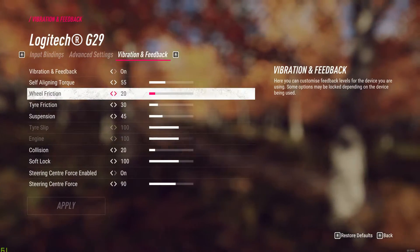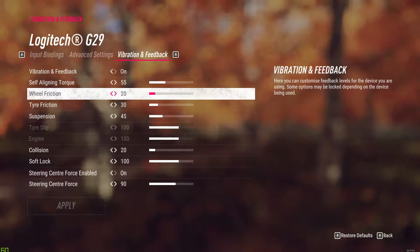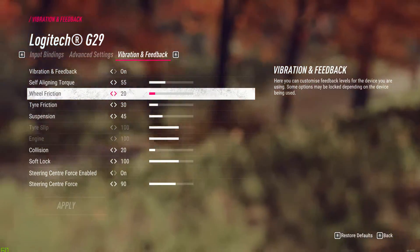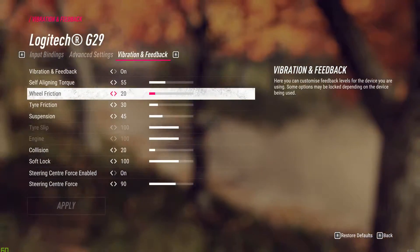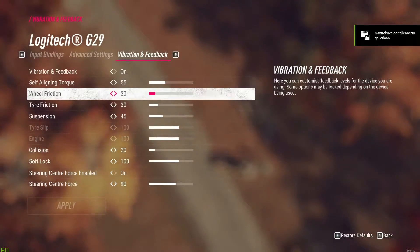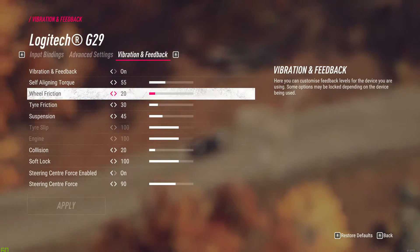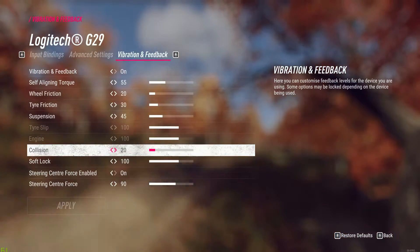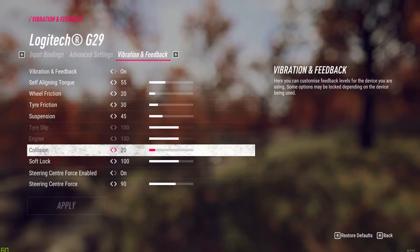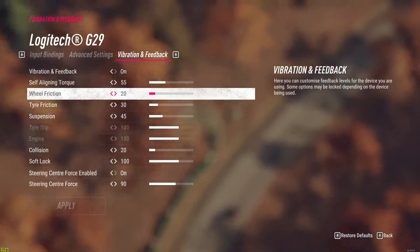In this video I'm trying to set the force feedback settings as good as possible in this game. Here are the settings I was using before this video, and I felt like those were maybe a bit too strong still. The main issue was that the force feedback was too strong overall - the wheel was very heavy, it was tough to recover from slides, and it was just too hard to steer. What I found is that the self-aligning torque is the most significant force that you want.